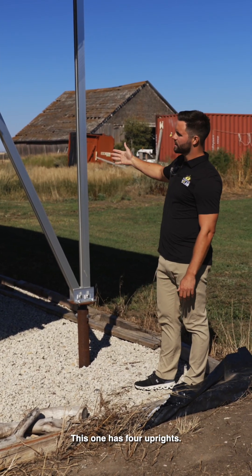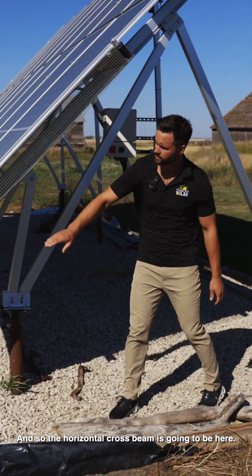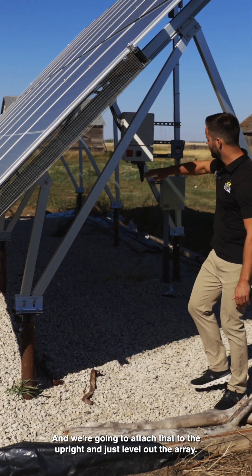This one has four uprights. You're then going to be putting on the horizontal cross beams, which are going to attach to the upright and just level out the array.